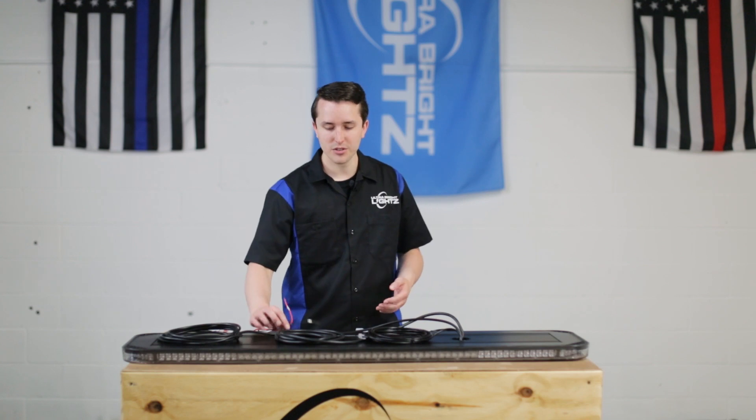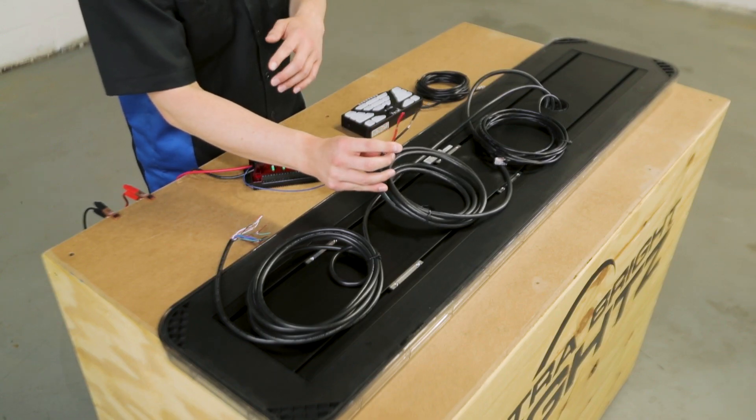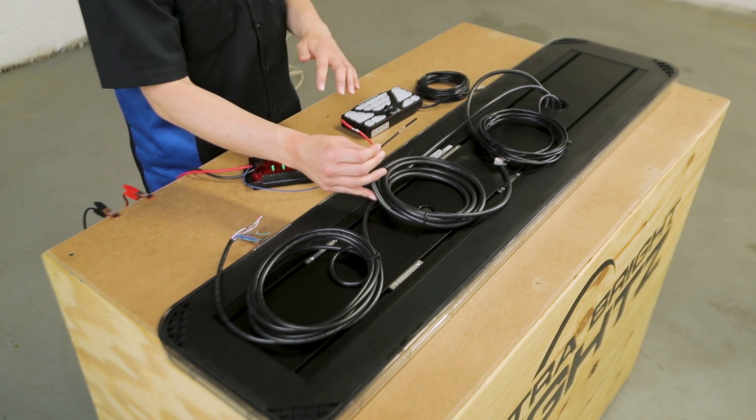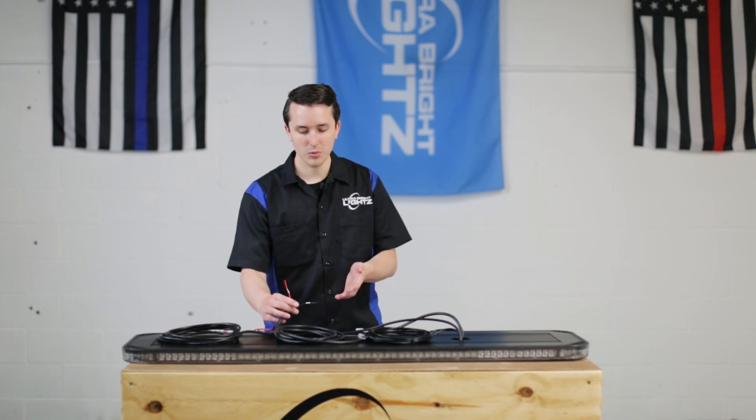You'll notice when you receive your light bar there are three wiring harnesses on the bottom. The first one is your power wire. This is a heavy gauge red and black wire. These will supply continuous power to your light bar and typically you wouldn't wire a switch in between here. Hooking these up won't turn the light on — it'll just give the light bar power.